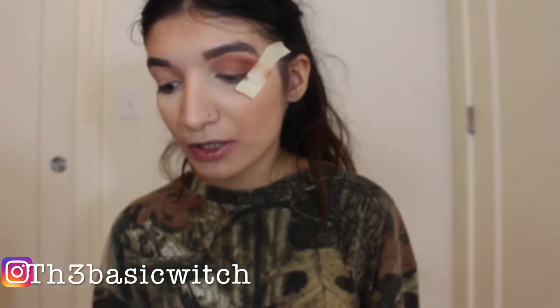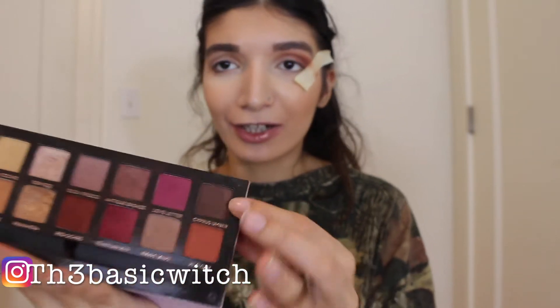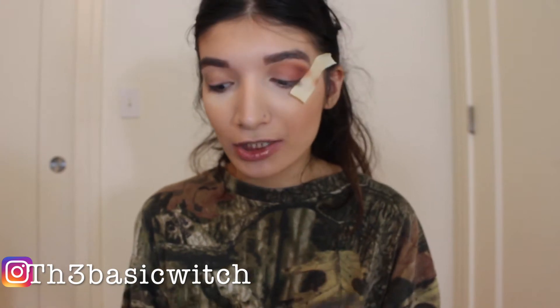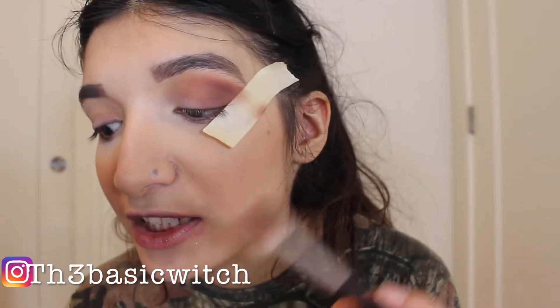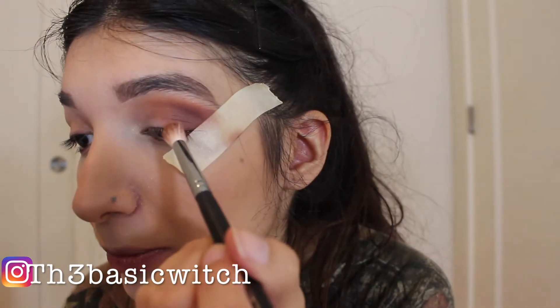I know this looks a little bit messy, but at the end I'm just going to blend it all and it's going to look way, way better. So I'm going to use Cypress Umber, which is right over here — it's a dark brown color. I'm going to put this in my outer corner as well just to darken it up a little more. Just a little bit because these are too pigmented — I don't want a lot.